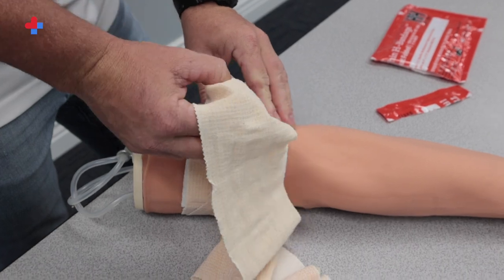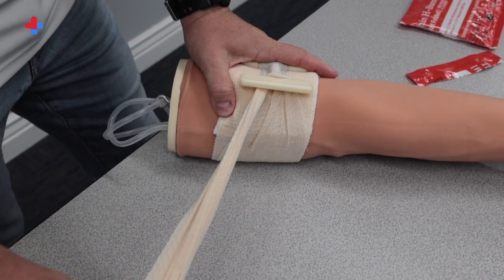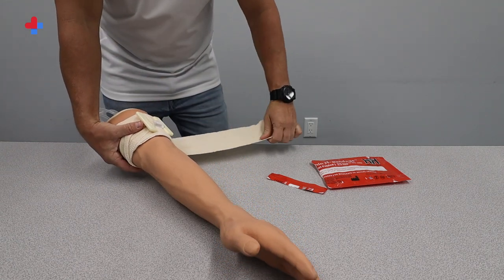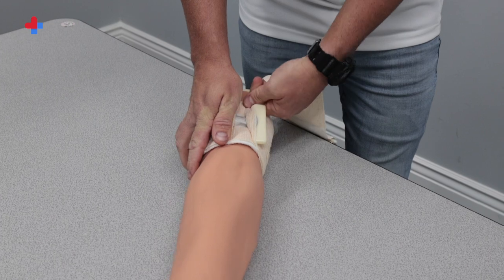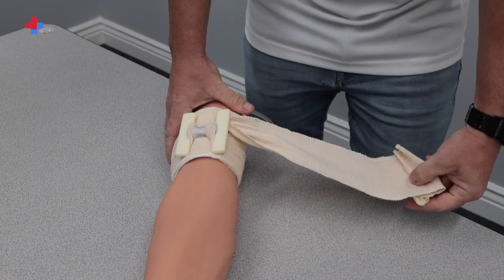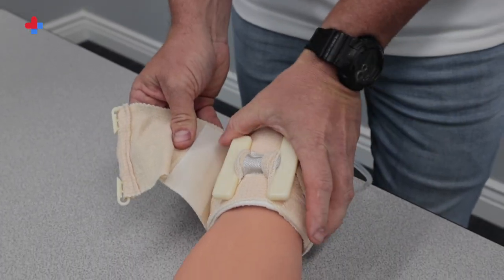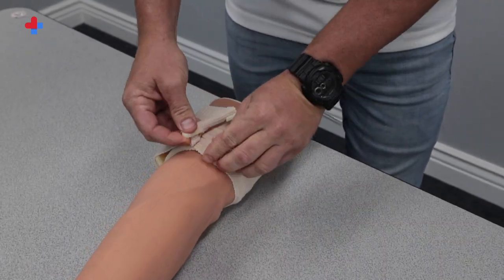Once you've done this, loop the bandage around one of the H bars. Hold the H to keep it from slipping and give the bandage a firm pull. This will begin applying direct pressure over the wound area. Now wrap the elastic bandage back under the extremity and wrap it around the other side of the H bar, then pull the bandage. This dramatically increases the applied pressure. At this point you can let go — the bandage is secure. You can stop here or continue to wrap the bandage around the wound. Once you reach the end, there is another strip of velcro and two clips to attach the end of the wrapped bandage.